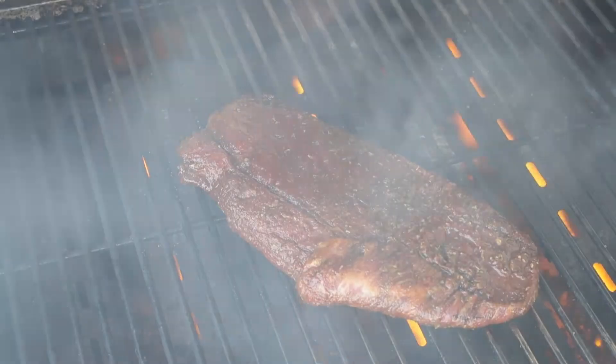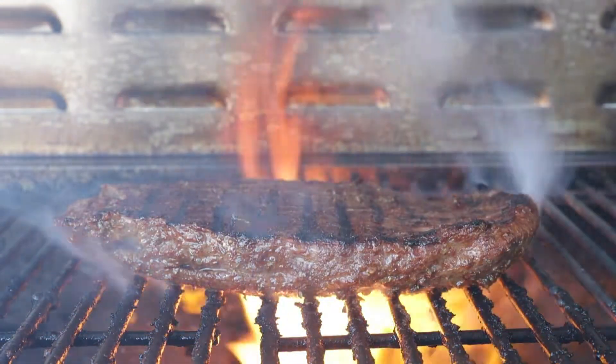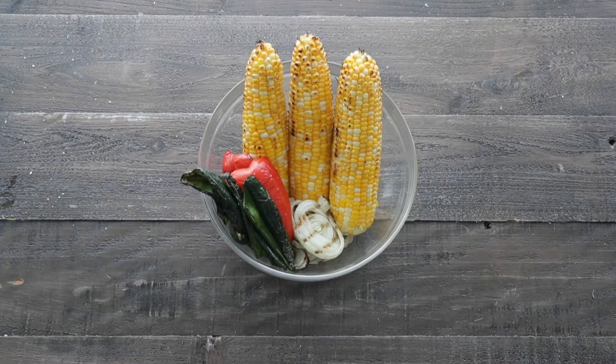Then we're gonna add on our flank steak. This is a very thin cut of meat, so it's only gonna cook for four to five minutes to get a nice medium-rare internal temperature. Once it's done, set it to the side to rest — but this is a great time to prep up our vegetables.